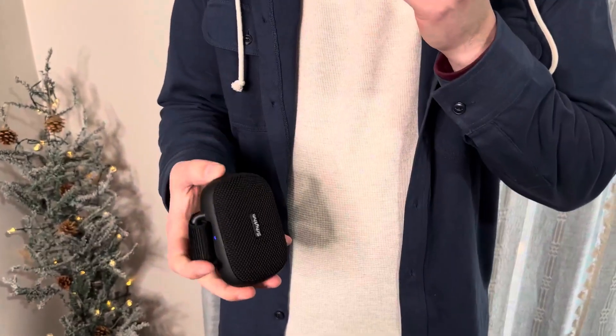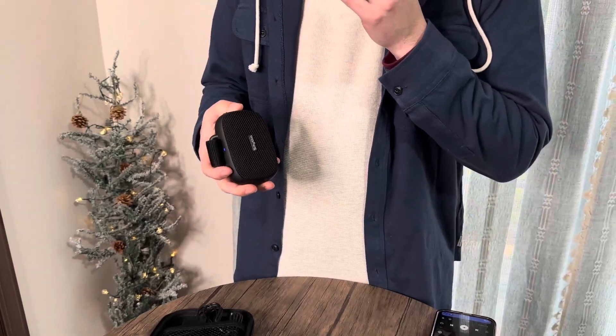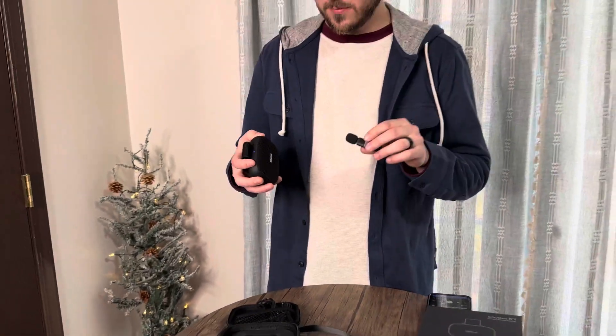You can turn the volume up and down with it, and you can play and pause it as well. This turns up fairly loud.